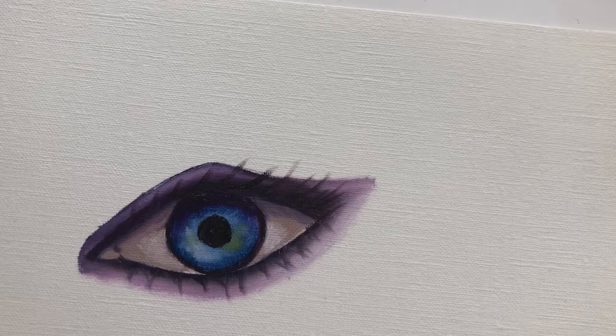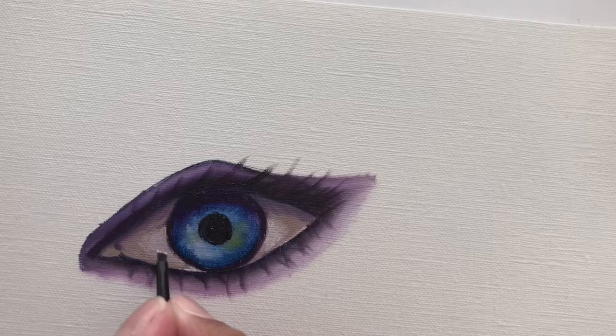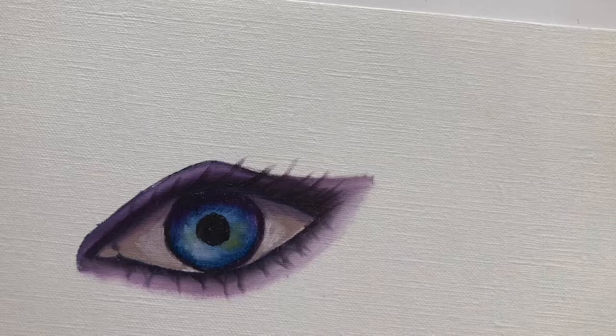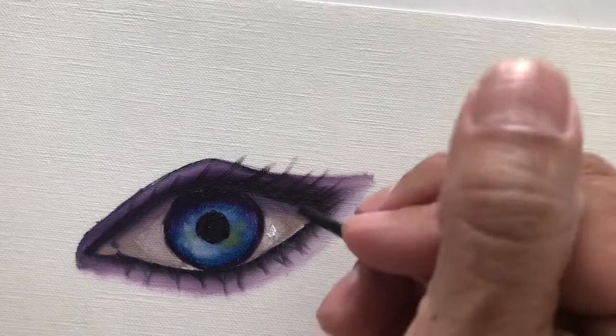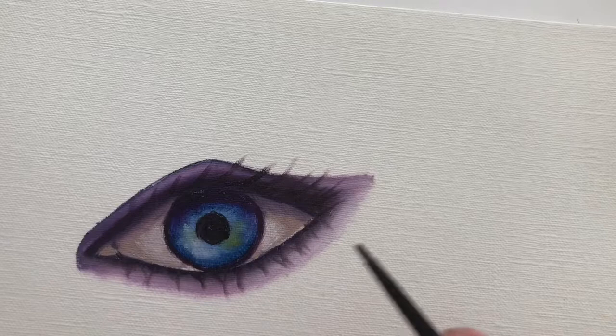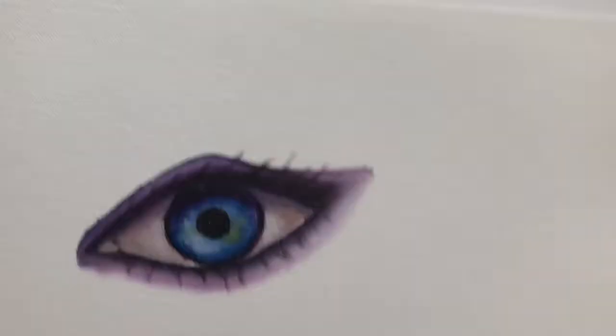We're almost ready to complete the white part. Let me lighten up the white of the eye one more time, just a little bit, using very little paint. I'm doing a little bit over here on the side just to try to imply the brownness of the eyeball.